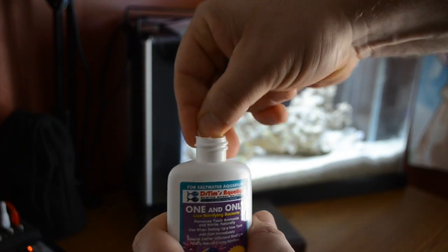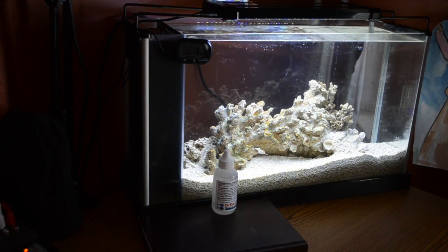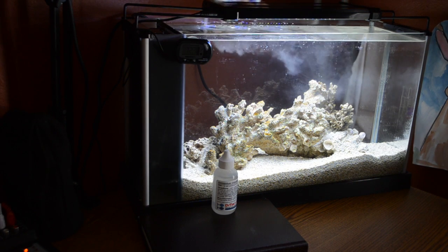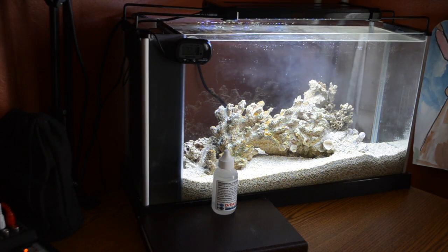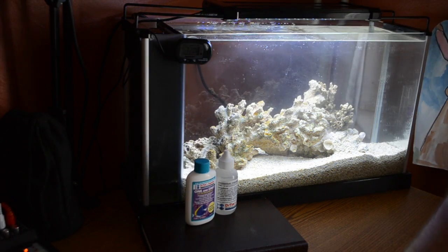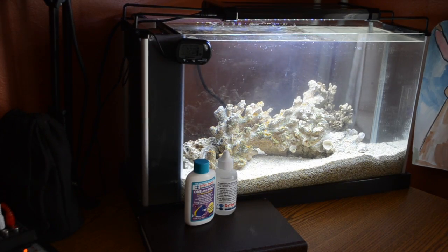Something else to keep in mind: One and Only cannot be overdosed. This two-ounce bottle is rated to treat up to 30 gallons, and I used probably about half of it in the nano, which is only five gallons. That's great because it makes it a foolproof product — one less thing you have to worry about, especially if you're new to the hobby.